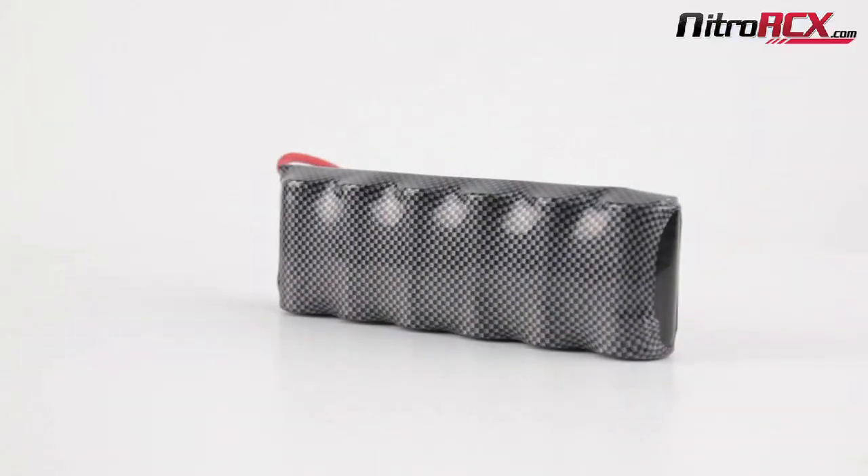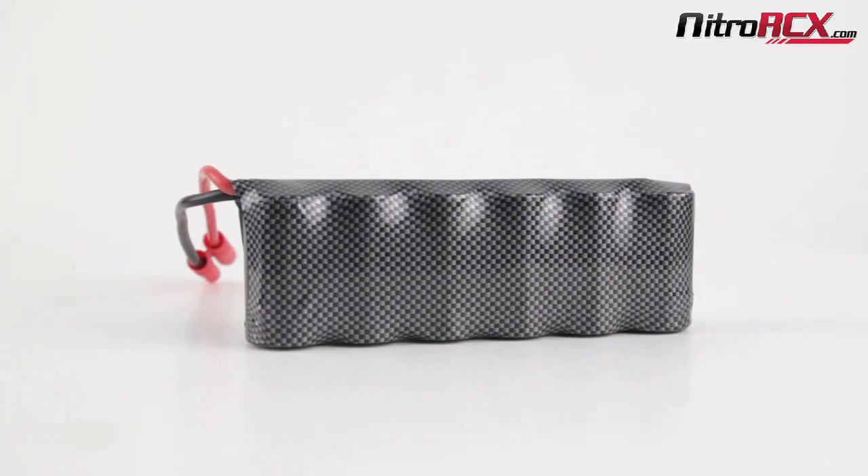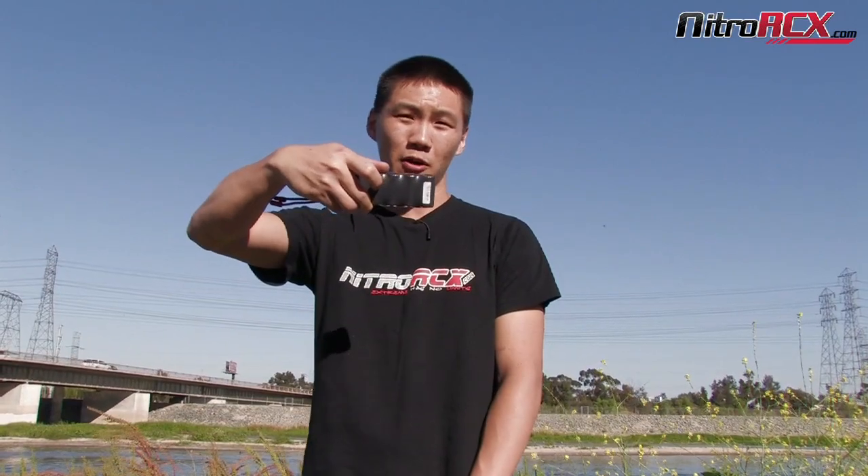Hello and thanks for tuning into our Nitro RCX YouTube channel. My name is Bobby and today I'm going to give you a quick intro on our new line of Dark Force batteries. We've got plenty of them in different sizes — I'm holding a six cell 5,000 milliamp hour in my hands.